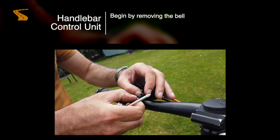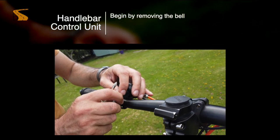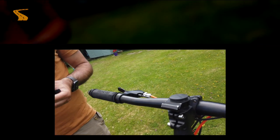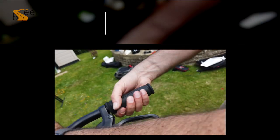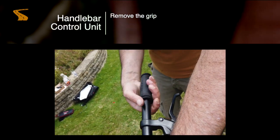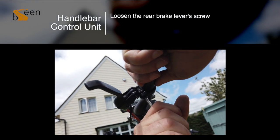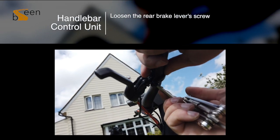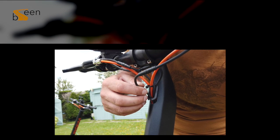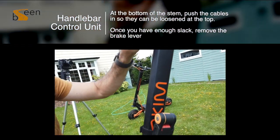We will now need to remove a few things from the handlebar section. First of all we will start by removing the bell. Next we need to remove the grip — do this by twisting firmly and sliding off the end. Next unscrew the brake and leave it hanging so we can get some slack on the cable to remove it. Try and feed some cable up through the hole where the rubber surrounds it and pull out from the top to give some extra slack.